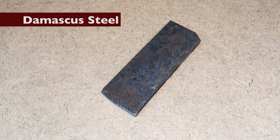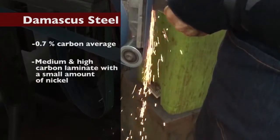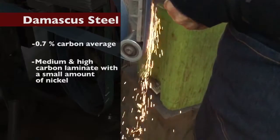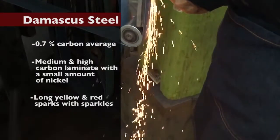Damascus steel. 0.7 percent carbon average. Medium carbon and high carbon laminate with a small amount of nickel. Long yellow and red sparks with sparkles on the ends.